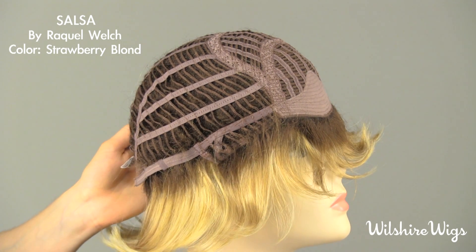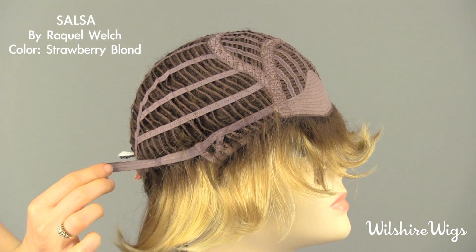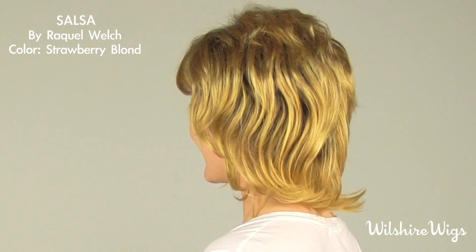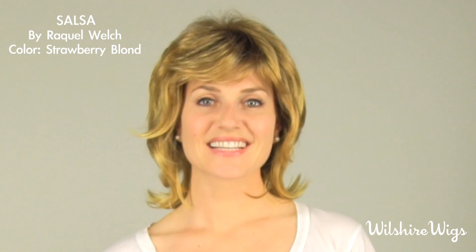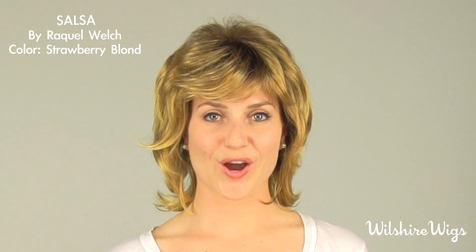There are bendable ear tabs that help align the wig properly. Velcro adjustment straps can be used to tighten the cap. And that completes your new look. Thank you for watching Salsa by Raquel Welch on WilshireWigs.com.